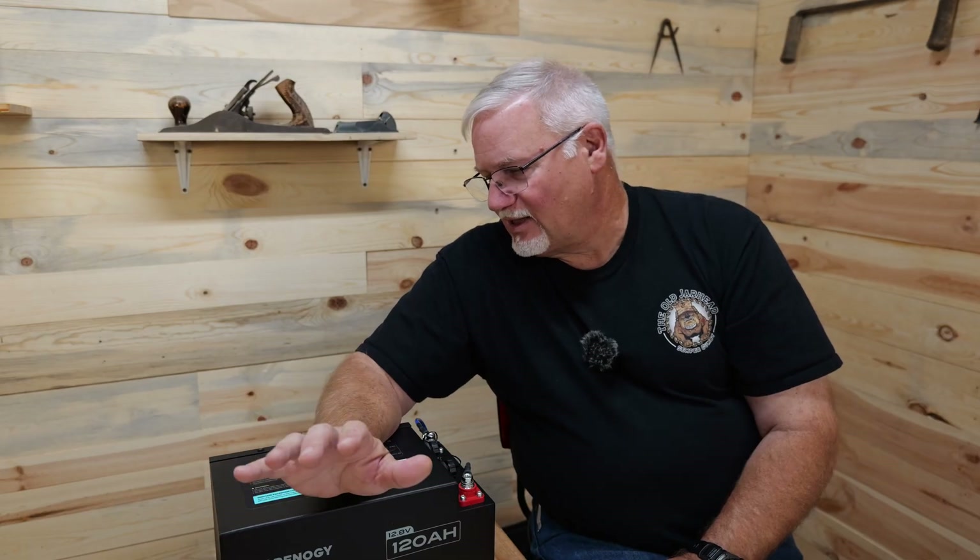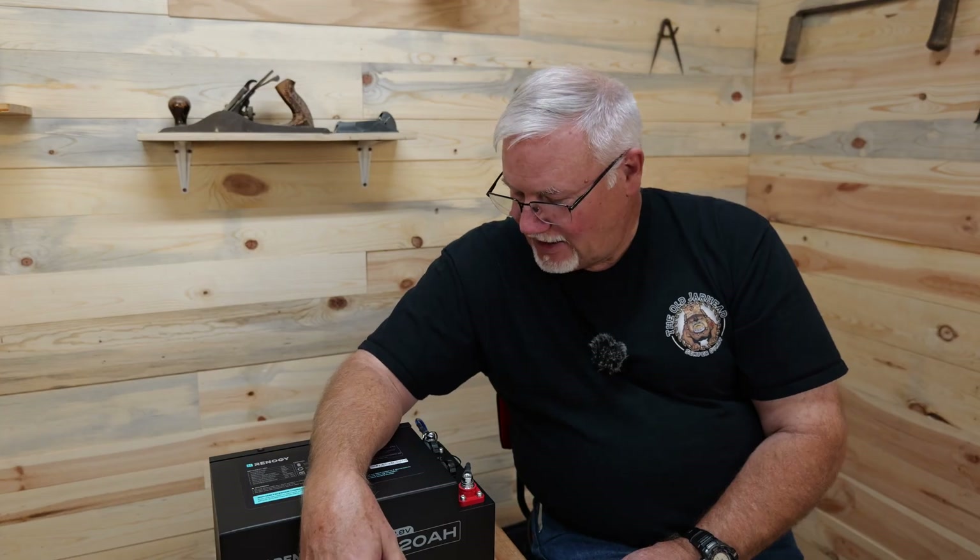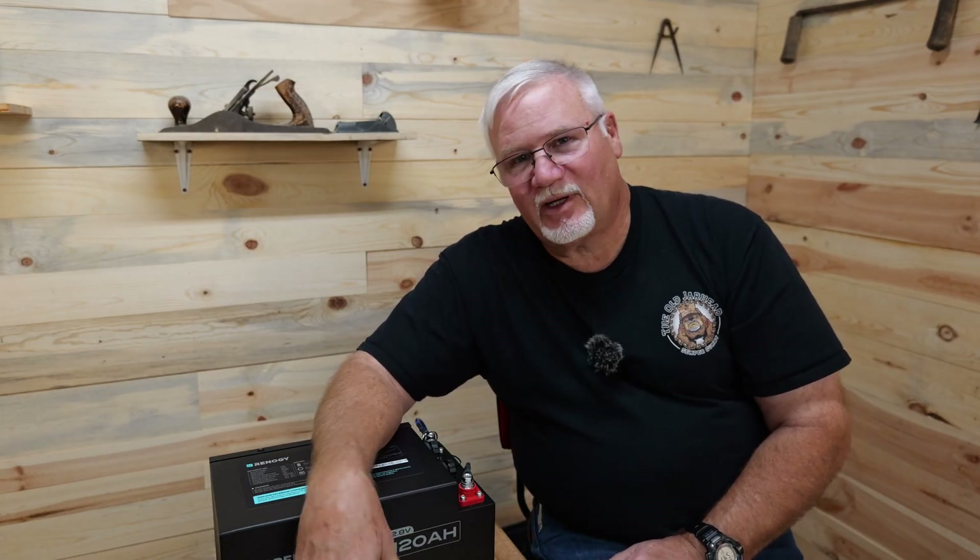That's something I'm sure channels like Will Pros are probably going to do at some point. Thanks, Renogy, for sending me this battery to test — I appreciate it. I'm going to find a use for it; I'm probably going to give it away, because that's usually what I do with these batteries anyway. Thanks for watching, and I want to take the time to thank my members — thank you for being here and supporting the channel, it means a lot to me. It's been a long day, time for me to take a break. Y'all have a great day. The old Jarhead out.